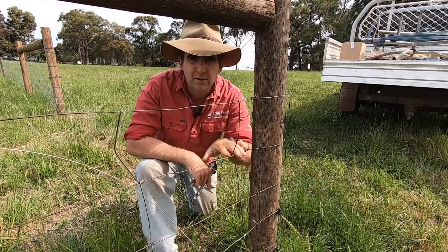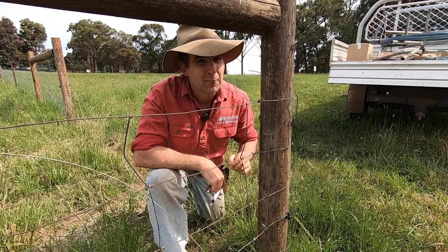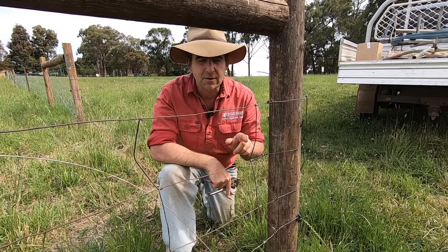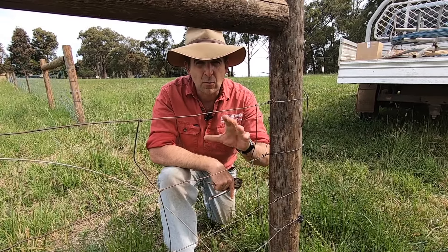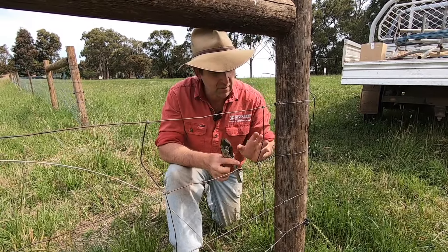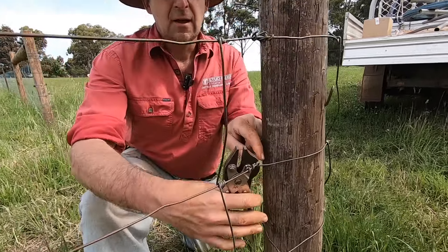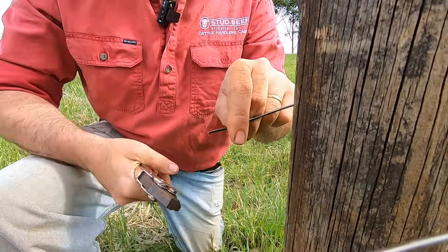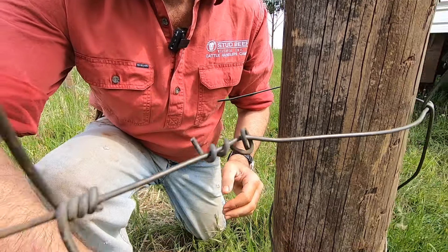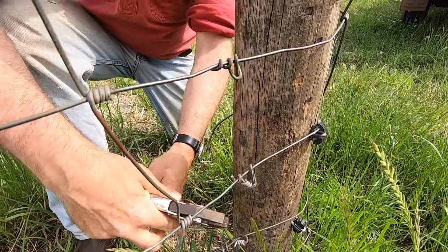Now if you're like me, you like to reuse stuff. I'm not going to be throwing away this sheet mesh because you never know when it's going to come in handy. So what I'm going to do is cut this off the post with the minimum amount of wire loss. Some people would just hack away and leave dags on the post. I don't like that. I'm going to come to the end knot right where it meets the horseshoe and cut as close as I can to that horseshoe. That way I've only lost that little dag of wire. I like to reuse and repurpose materials as much as possible.